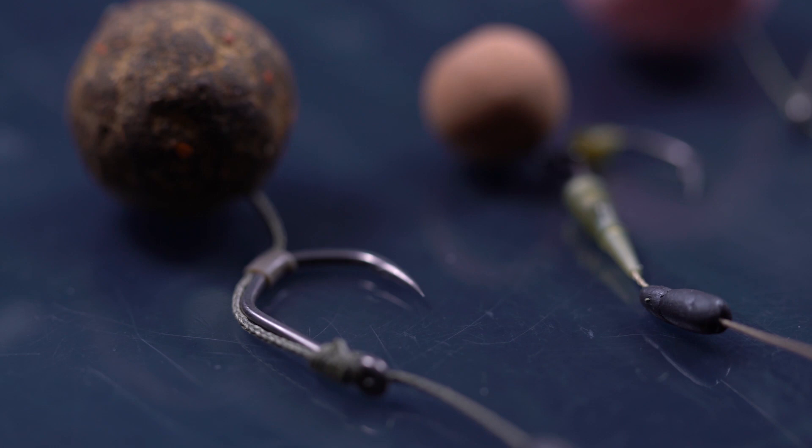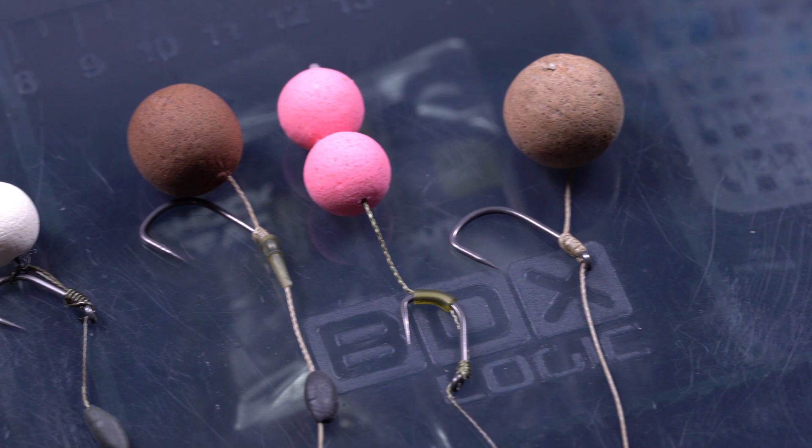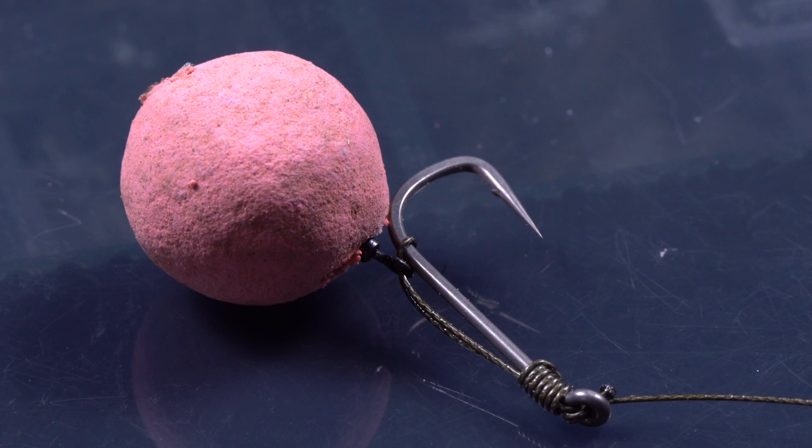The Twister and the Long Shank Twister can be used in many different ways — one that springs to mind is a blowout rig, or for example a very aggressive D-rig that some friends of mine used with great success in the past. That's it for now: the new Nash Pinpoint Hook range. I'm very excited and proud and can't wait for you to get your hands on it.